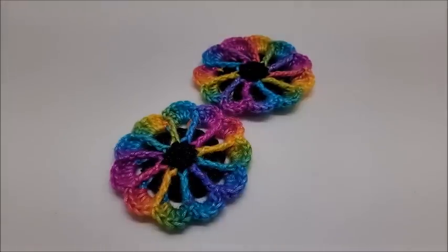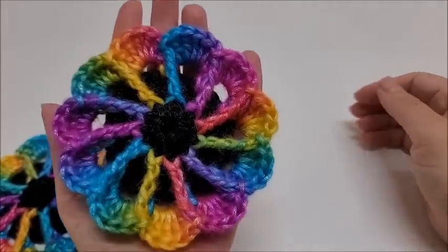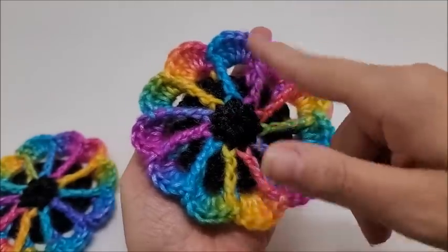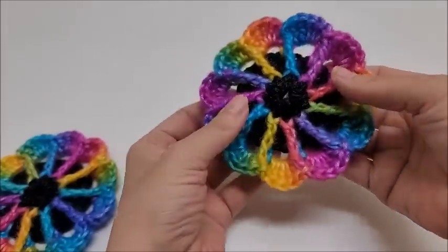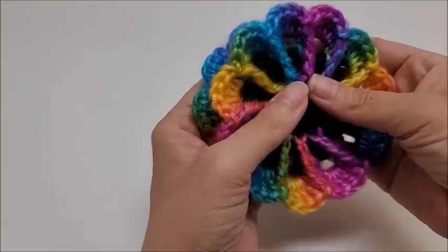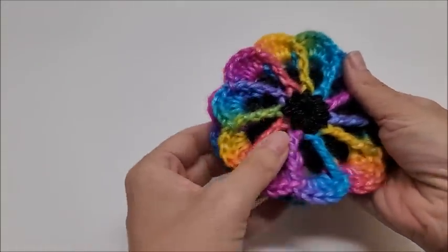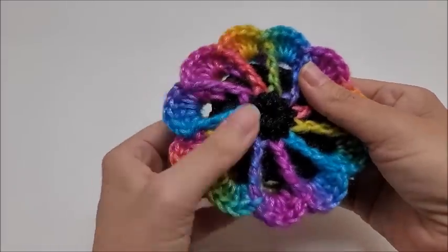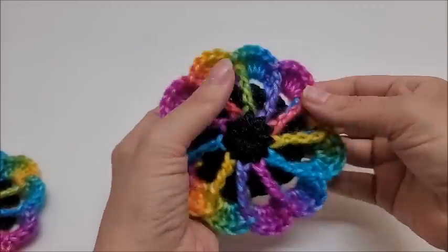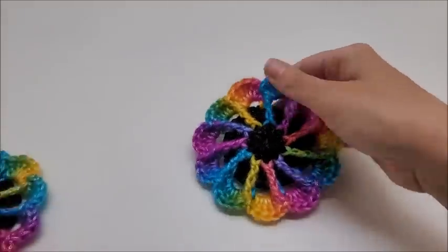Hi everybody, it's Crystal, welcome to my channel. Today I'm going to show you how to crochet this pinwheel flower. It's very easy and super cute — it measures about four inches in diameter. This would be great to sew on bags or anything like that. You could sew two together to make them thicker, or make them out of cotton yarn as a scrubby. Flowers are great for lots of things — sew them on blankets and so on.